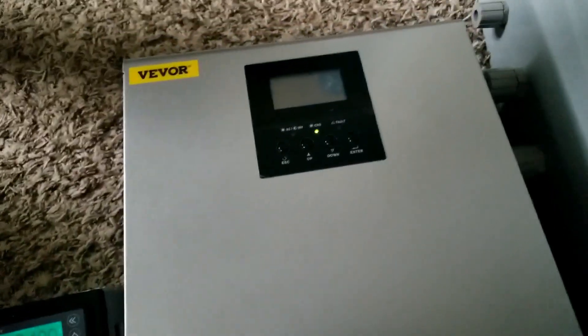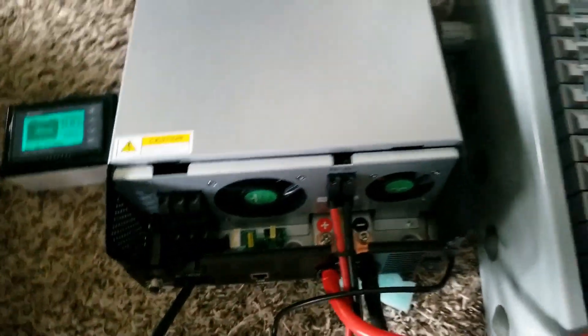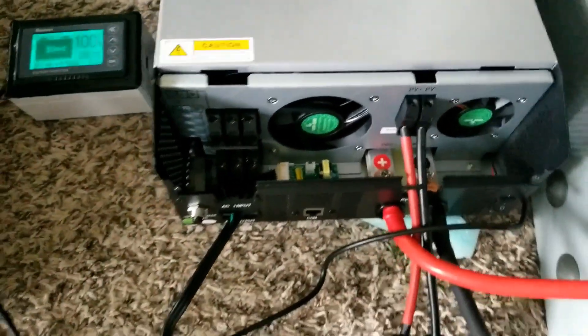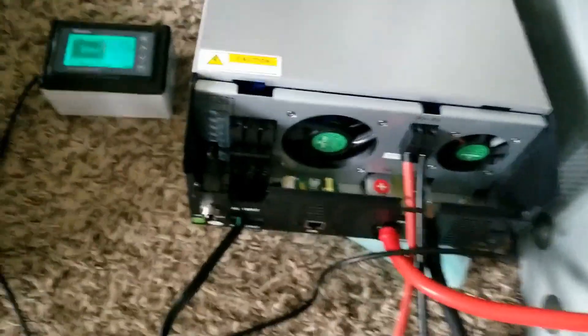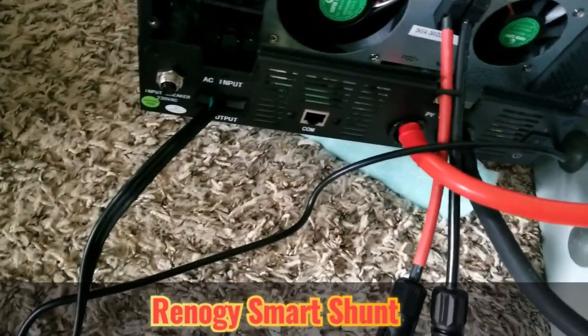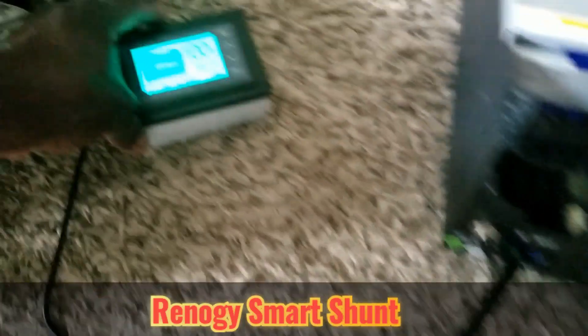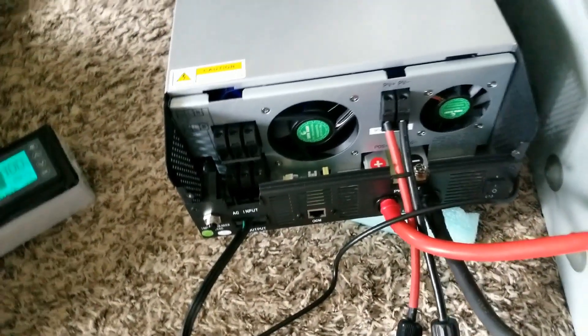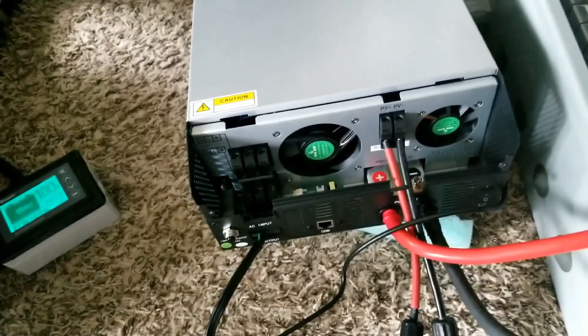This is VEVOR, and I wired it. It's a 230 volt international to North America setup. I incorporated a Victron smart shunt into the system, and the reading is not accurate yet because the battery is supposed to be charged, but there's no sun today at all. We started charging and picked up to about 300 watts.